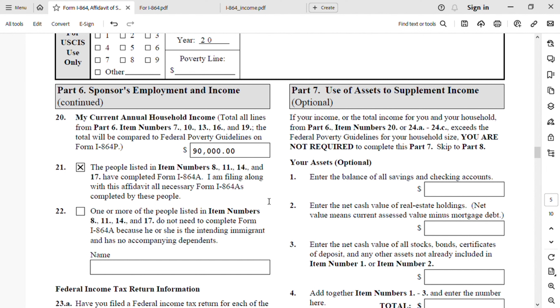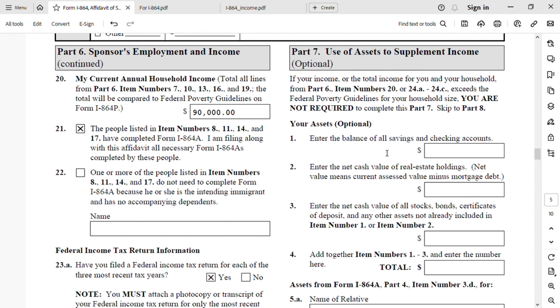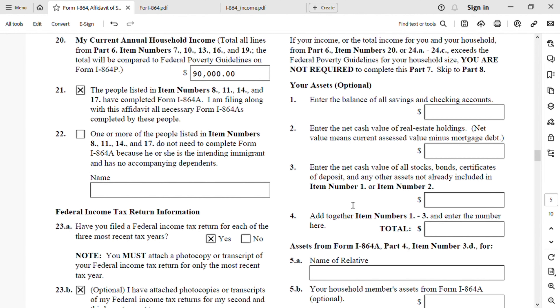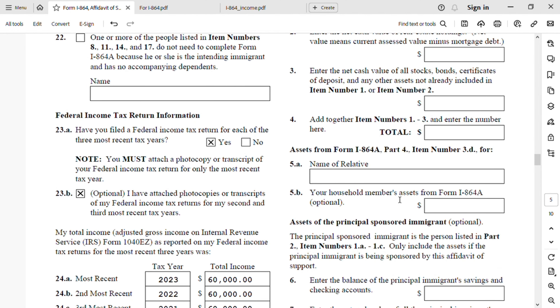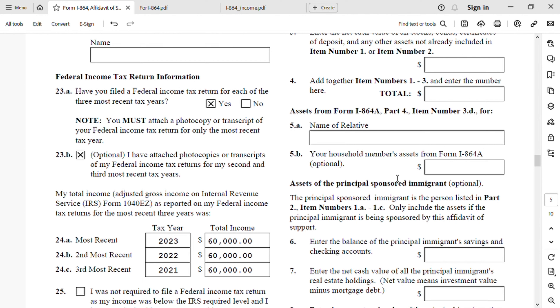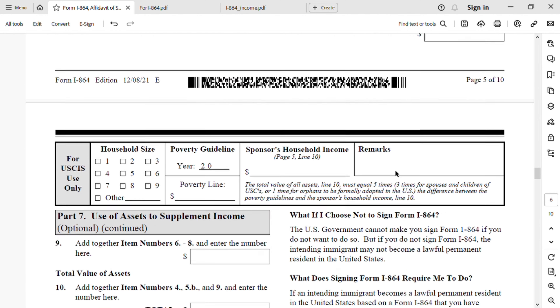Part 7: Use of Assets to Supplement Income — this is optional. Since this joint sponsor has enough income, we are not going to use any assets. But if you need to, you can use your savings or checking account balance, real estate, and cash value. You can also use assets for I-864A if applicable.